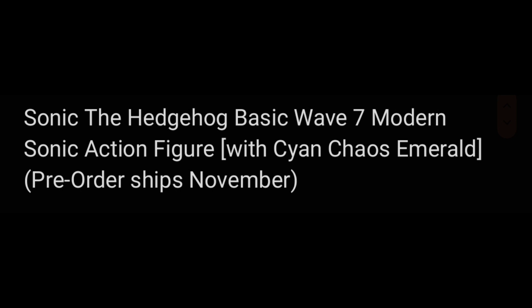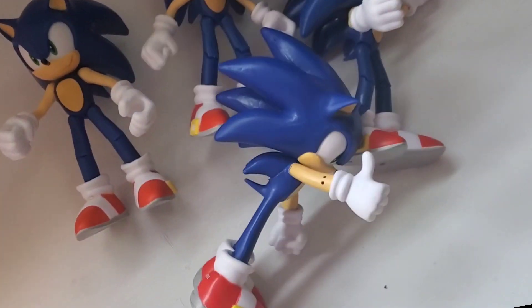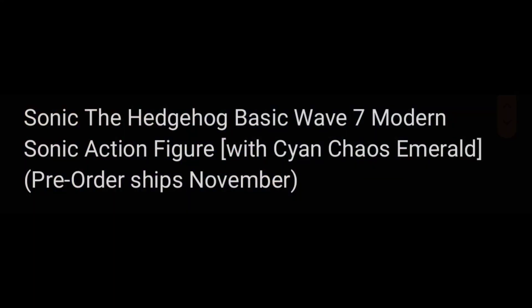First one we have is just a basic Sonic with a Cyan Chaos Emerald, so they're going to make us buy another Sonic for the Chaos Emerald. We don't know if this is a variant — it could have soap shoes — but every time we hope for that, we get the same basic Sonic figure we already have a thousand of.